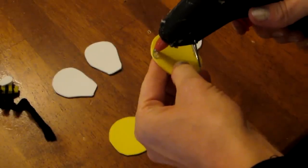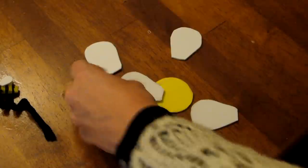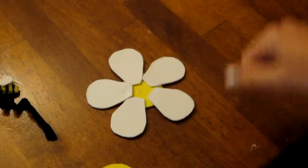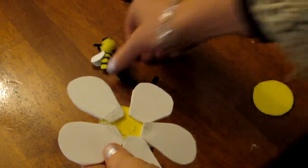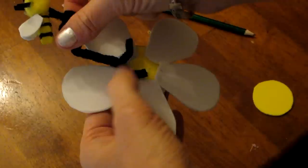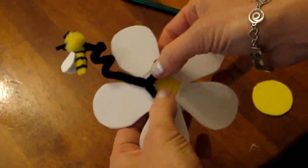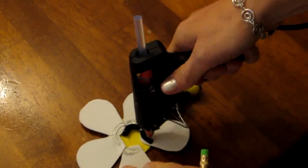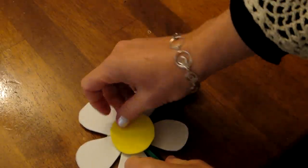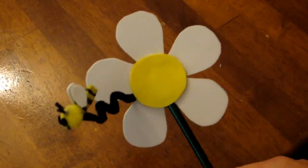Now I get the yellow center of the flower and glue all the white petals around the outside edge of it. I determine where I want to put my pencil and separate the two ends of my pipe cleaner. Then I determine where I want to put my bumblebee on the flower and hot glue the pipe cleaner onto the flower. I hot glue all the way around the center of the flower, set my pencil in the middle, then push the yellow flower center over top of the pencil. And now we have a happy daisy flower.